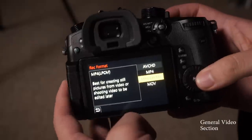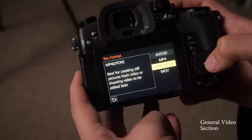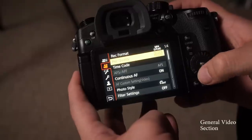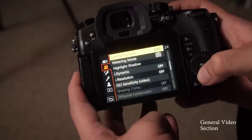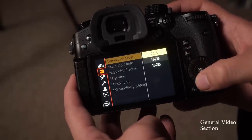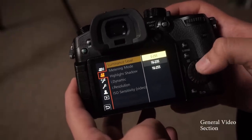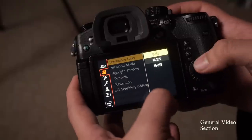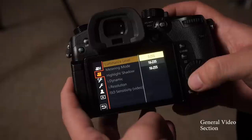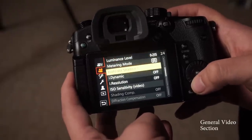The next thing I go through is record format. I edit on a PC, so I just leave that in MP4. If you're on Mac, MOV would probably be best for you. For luminance level, this changes depending on whether you're in 8-bit or 10-bit. I always choose the option that has the zero option, because that gives me the broader full range when it comes to luminance levels.